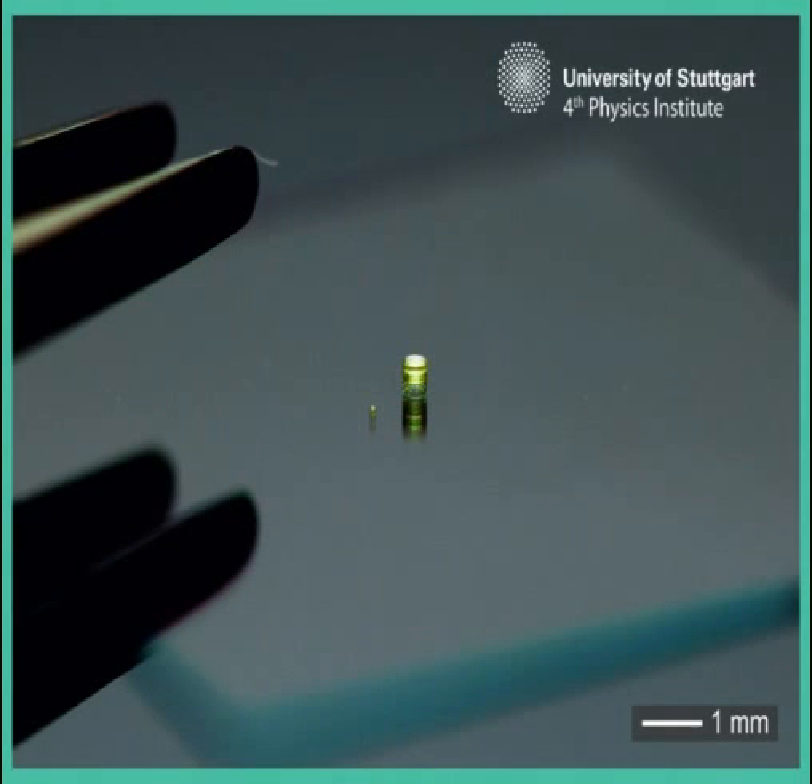The imaging system fits comfortably inside a standard syringe needle, said the team, allowing for delivery into a human organ, or even the brain.